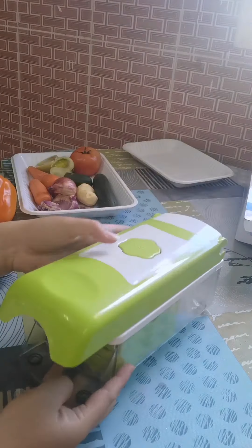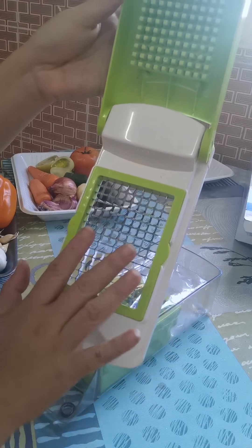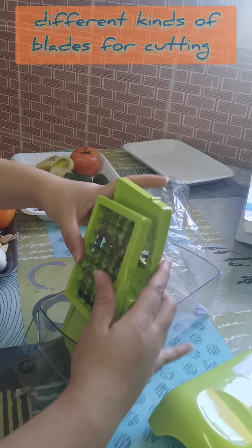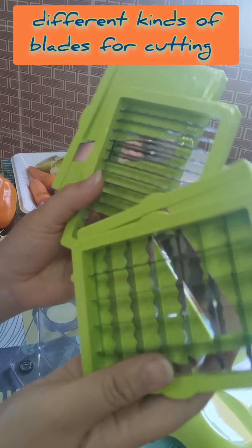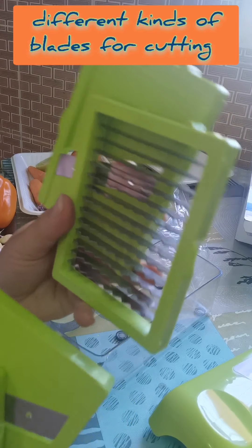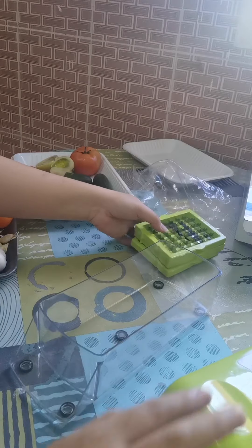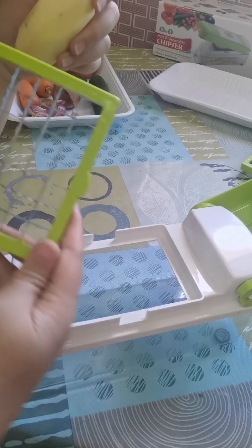You can open the part where the blades are interchanged. Here are the different kinds of blades. I showed you these a while ago — for the cutter. I'm just going to be careful handling this because they are really sharp. For now, I'm going to cut this potato and I'm going to use this blade.